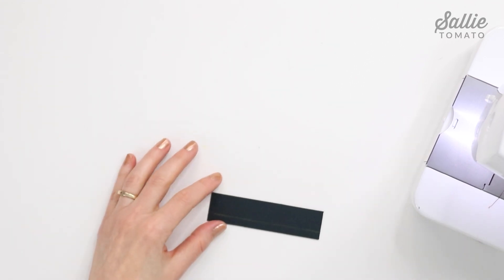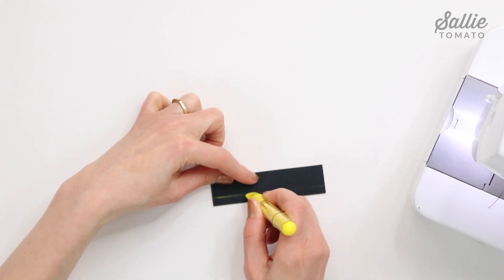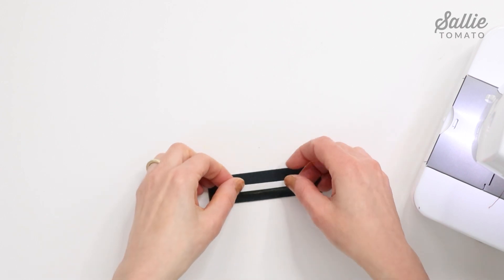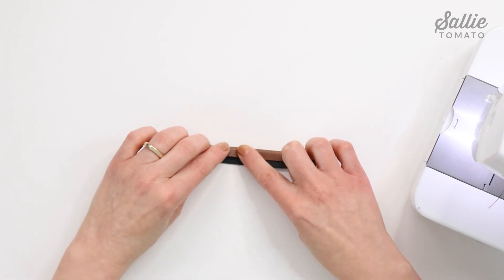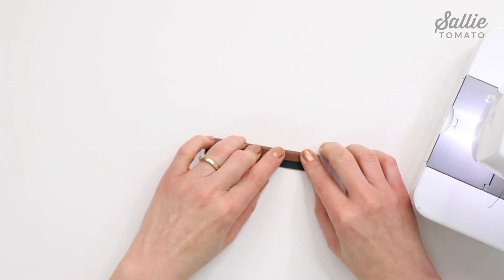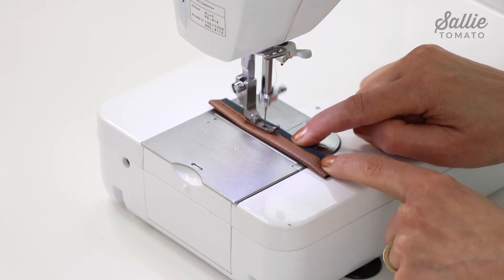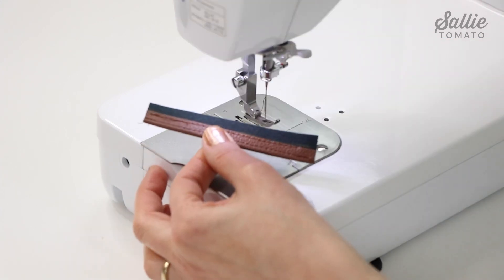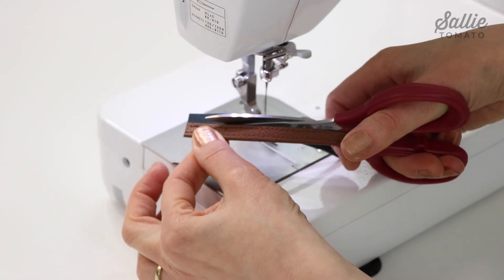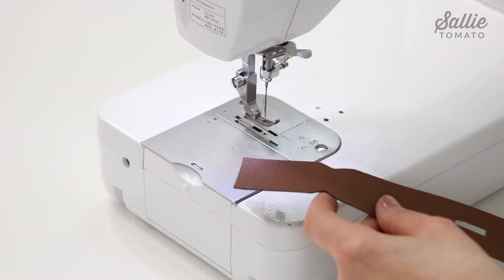Now make the band strap: on the wrong side of the band strap draw a line just in from one long edge, then fold the opposite long side wrong sides together aligning that raw edge on the marked line. Use a little extra basting tape to hold those two layers together. Top stitch along both long edges of the band strap, then trim away the excess fabric even with the top layer so the strap is a little narrower. Now we're ready to assemble the buckle band.